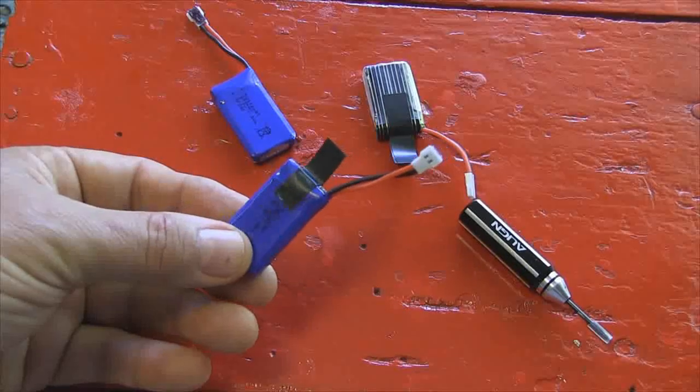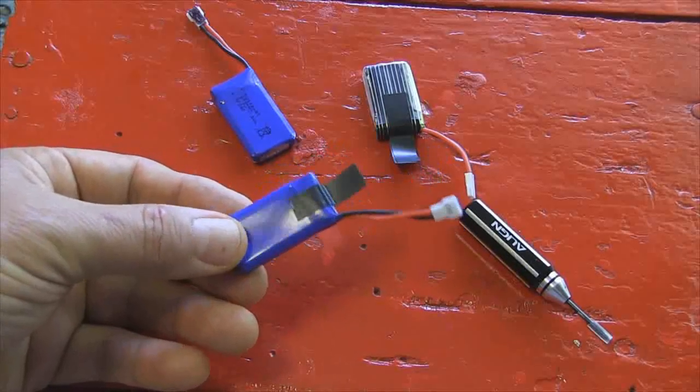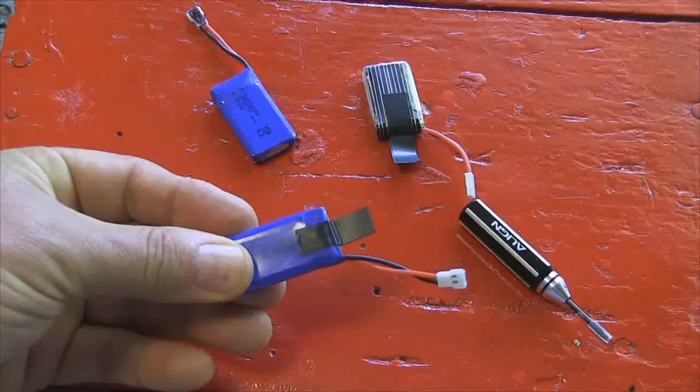You can also number or letter your batteries when you get them so you know which set they're from. Give them an ID so you can follow their life cycle, and when they go bad, mark them and then dispose of them correctly.